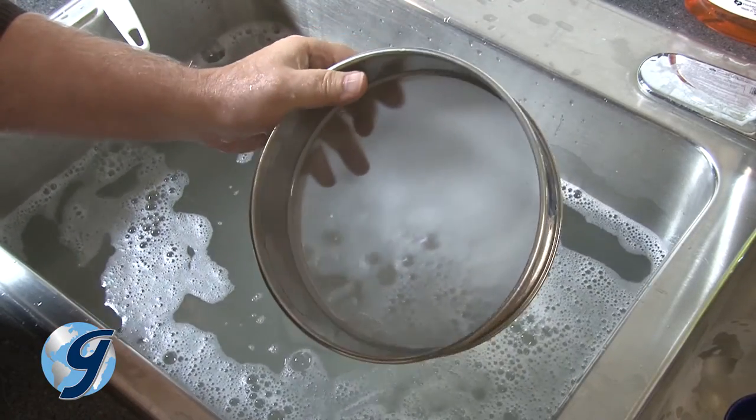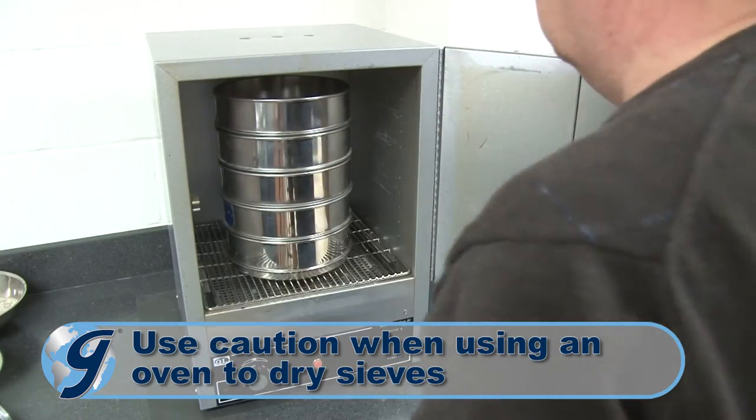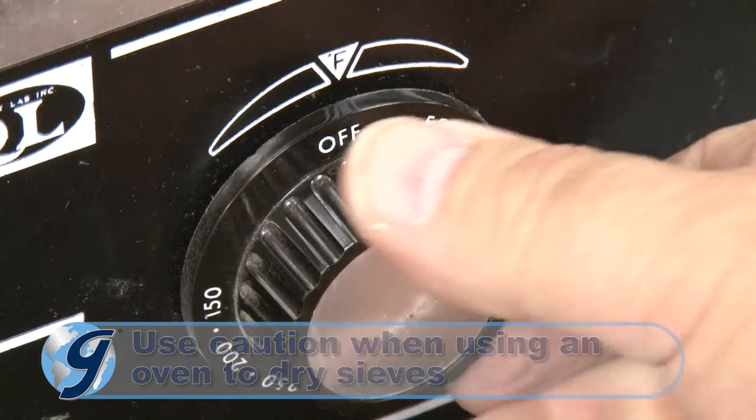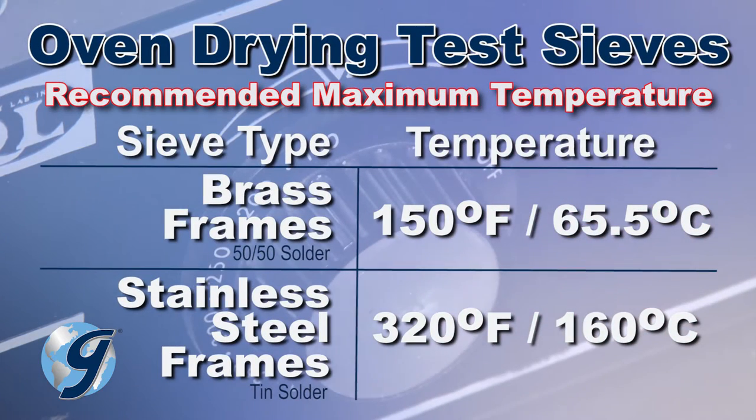After washing, air drying sieves is recommended. But use caution when using an oven to dry sieves, as excessive heat may soften the solder or epoxies used in assembly and cause the tension cloth to pull away from the frame.